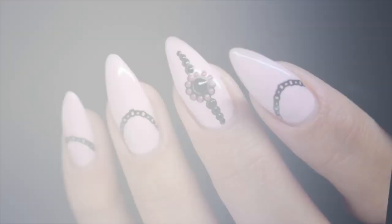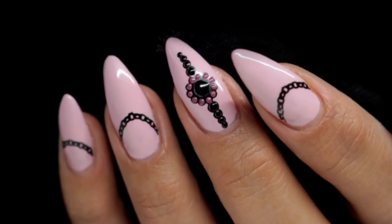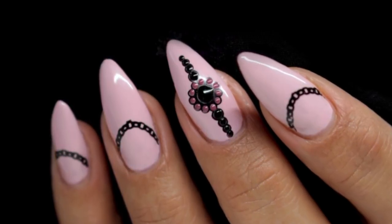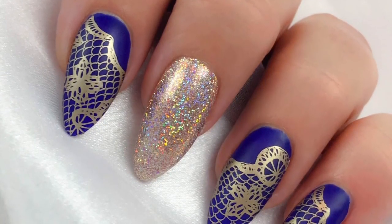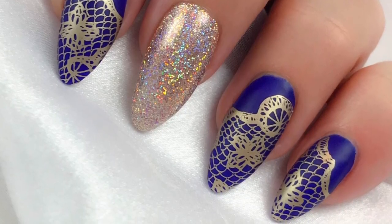Hey guys, welcome back to another video! It's collaboration time again with Dixie Girl XOX. I've gone very subtle this time and opted for a pink and 3D nail gem look. Kate has done these really lovely blue nails with contrast stamping — it's actually a sneaky peek of a new plate that's going to be released early next year, so look out for that!